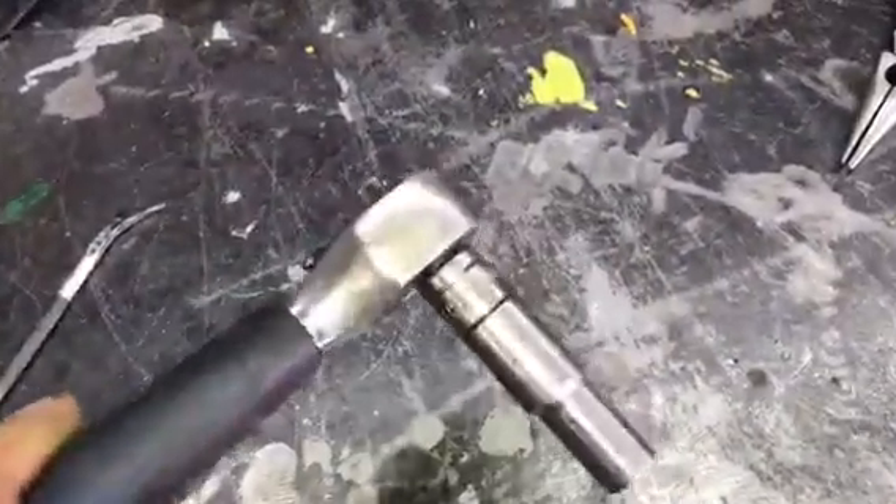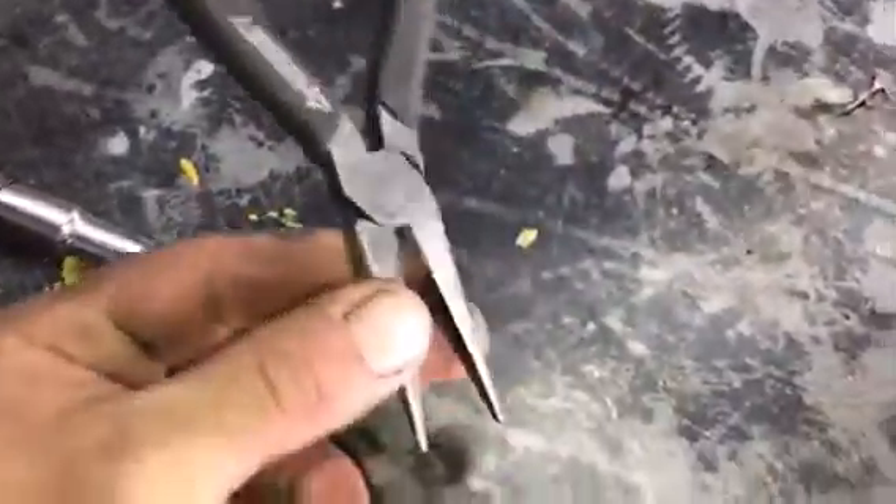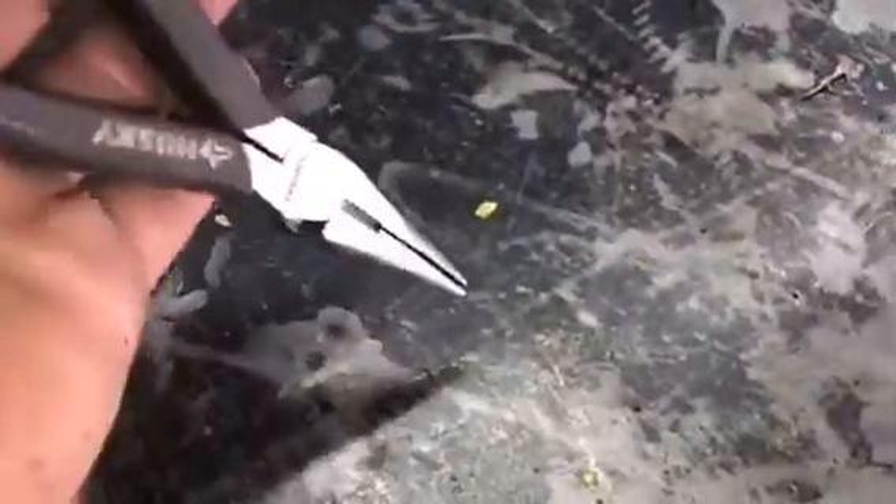The tools we'll need to replace the motor: a 10 millimeter — this is a 3/8 drive ratchet, 10 millimeter deep wall socket — and we'll be using a power ratchet as well, a little bit faster. Some needle nose pliers — you're going to need these to get into your transfer case and manually move the little shaft.